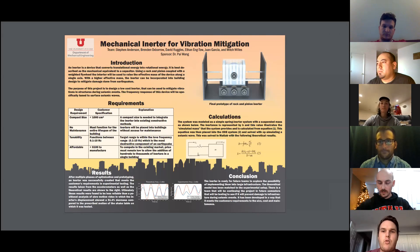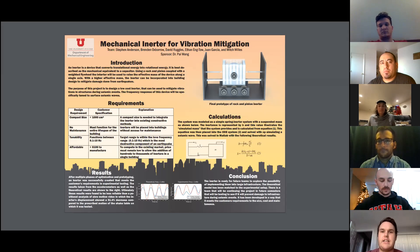We achieved this by creating an inerter that translates translational energy into rotational energy. As you can see in the top right photo, our inerter is based on a rack and pinion design. It has a gear inside a smaller white box attached to a weighted flywheel. When introduced to a displacement, the inner box will not move as much as the outer housing, using up some of that energy by converting it into rotational energy.